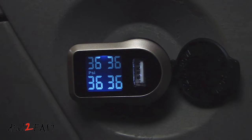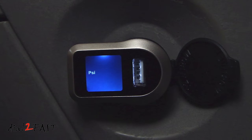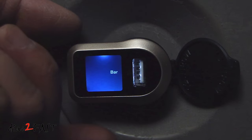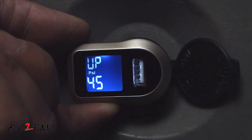Let's go through the setup of this unit. At the bottom there is a button — hold it for three seconds and it'll go into setup mode. The first menu is the unit of measure. By default it's PSI. Press it once and it will go to bar; press it again and it'll go back to PSI. Hold it for one second and it'll go to the next menu.